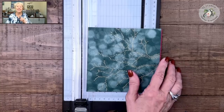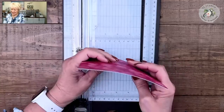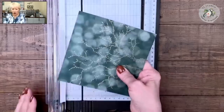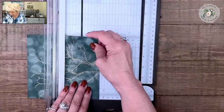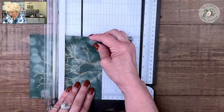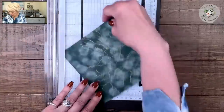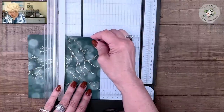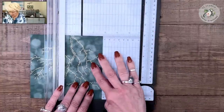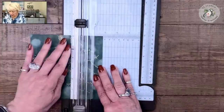Just watch the video, relax — I've got you covered. We are going to put all four pieces of paper in our paper trimmer and I'm going to cut off one and three-quarters inches. I want a lot of that gold in that one and three-quarters piece. So we're going to cut.